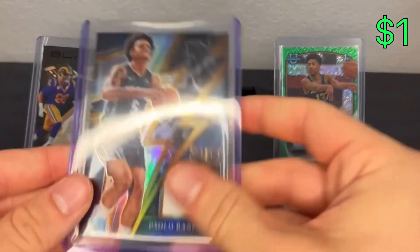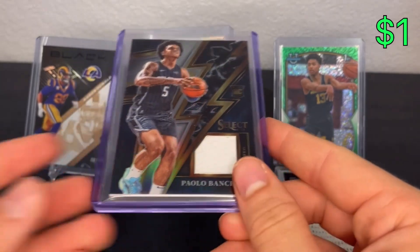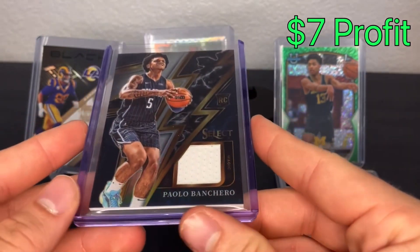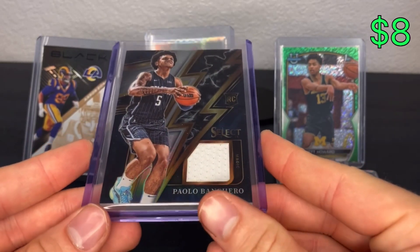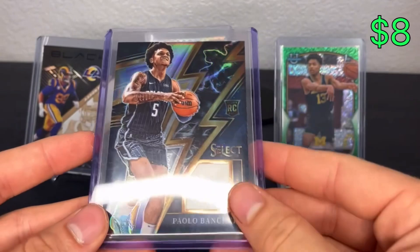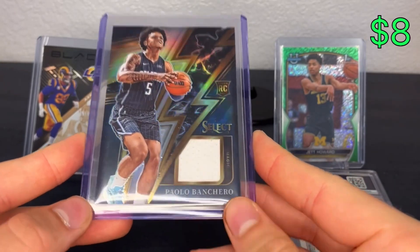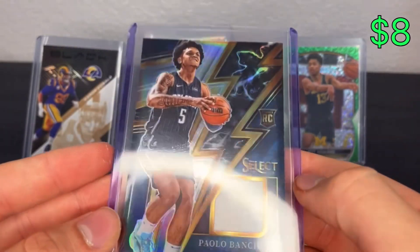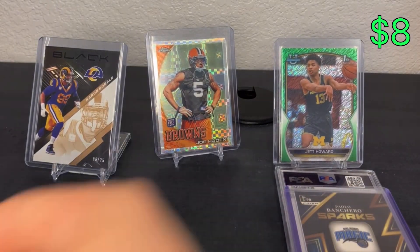Next up, a nice flip with the Paulo Banchero. Bought this one for about $15, ended up selling it for just over $25 - a profit of about six or seven dollars. I really wanted to sell it for like $30, get $10 or $11 out of it, but selling it for $25, I'm fine with it. Flipped it within a couple of weeks. If I can do this with $20-25 cards and flip them for $20-25, that's kind of where I want to be. The napkin patch would have been cool, maybe a pinstripe, but still a nice profit.